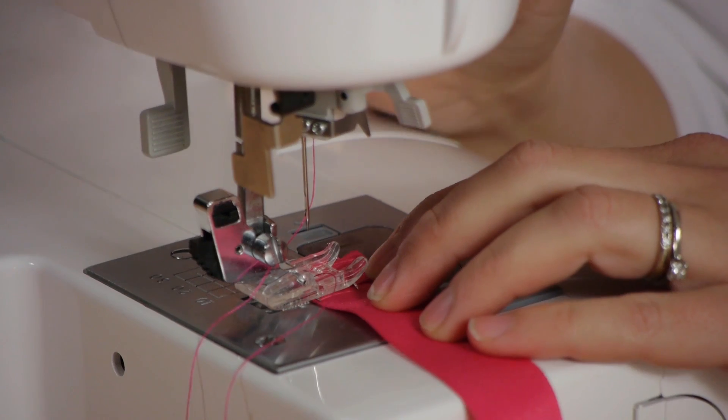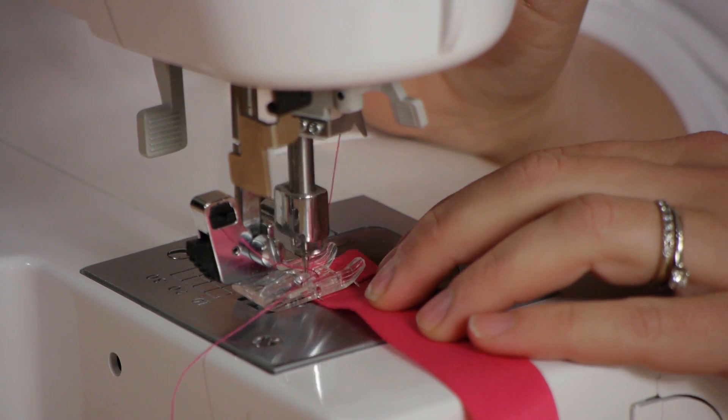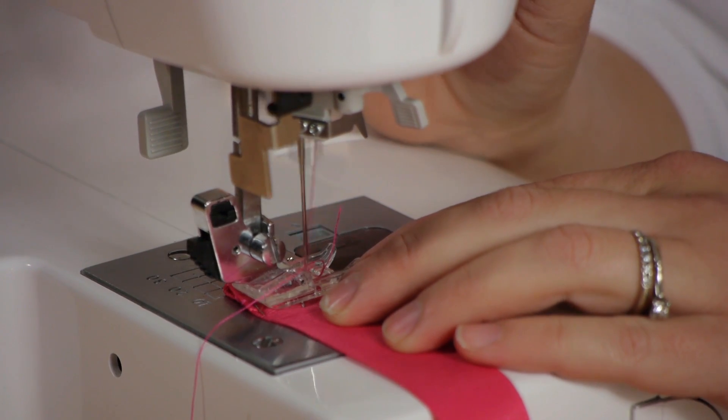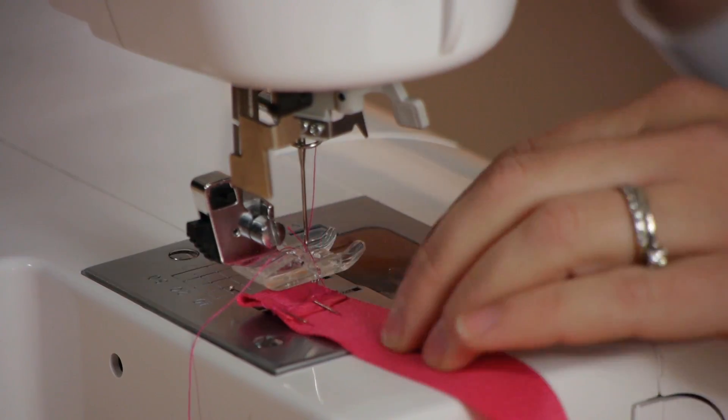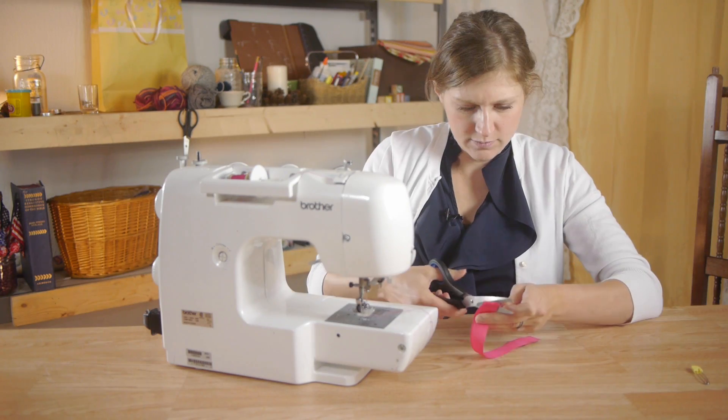Now I'm going to stitch the ribbon together. Make sure you back stitch, and then when you get to the other end, back stitch again. Pull your pins out and clip any extra thread.